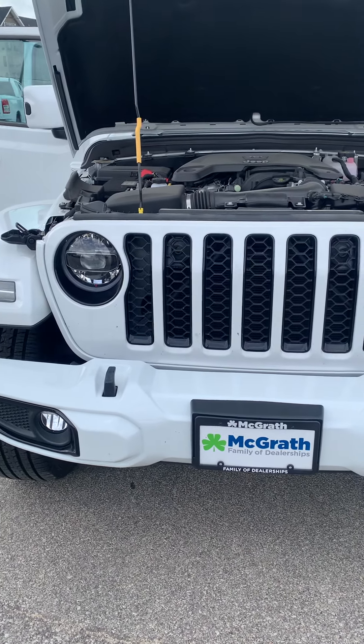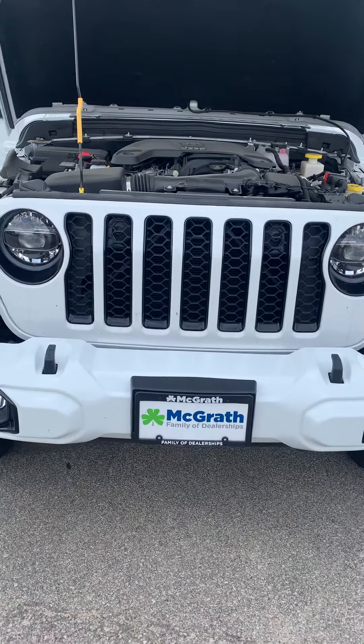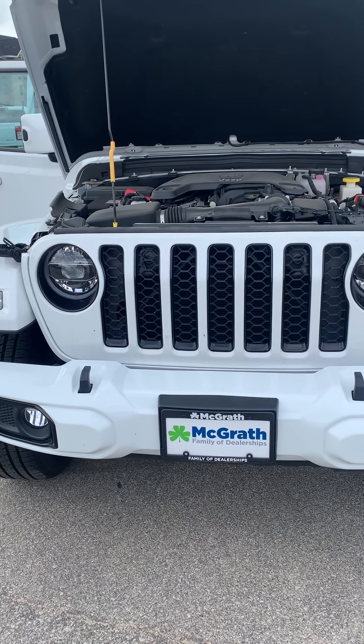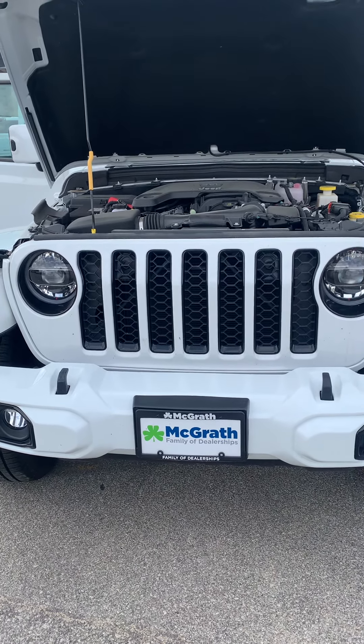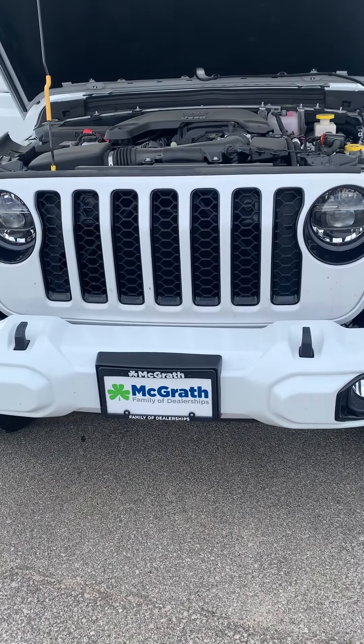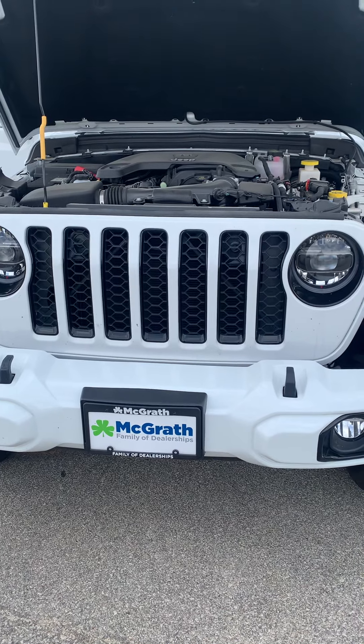This is the High Altitude trim. So what that means is you're going to have leather seating. You're also going to have the same body color for the top and everything, as well as fenders and all that. Just a nice Jeep all around — kind of one of the classy ones.